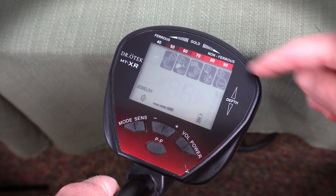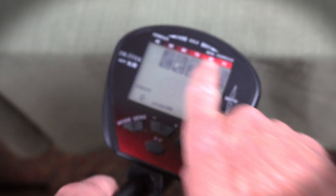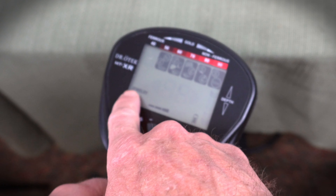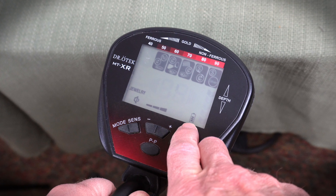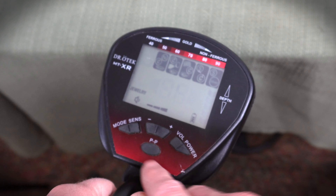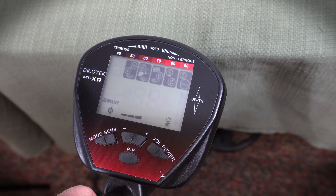Those are our functions of the MTXR. Let's talk about the display. Across the top you have your different VDI items — you'll see a number above these, and those numbers give you an indication of what you're finding. You've got your mode over to the left, the speaker showing your volume, your sensitivity bar, a battery bar, and over to the right you'll get a depth chart. You can see it's saying four inches down for what could be some money. Let's get this thing out in the field and test it out.